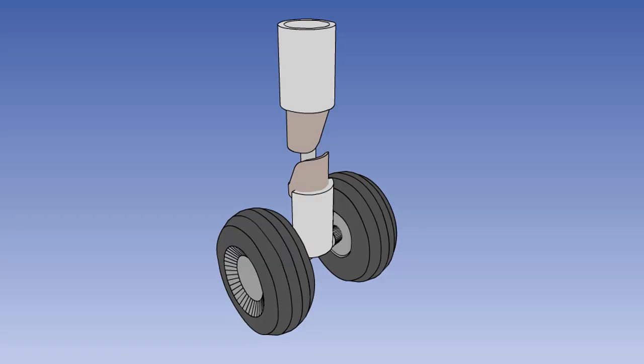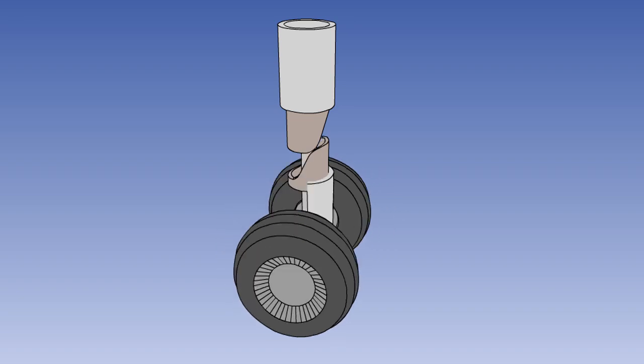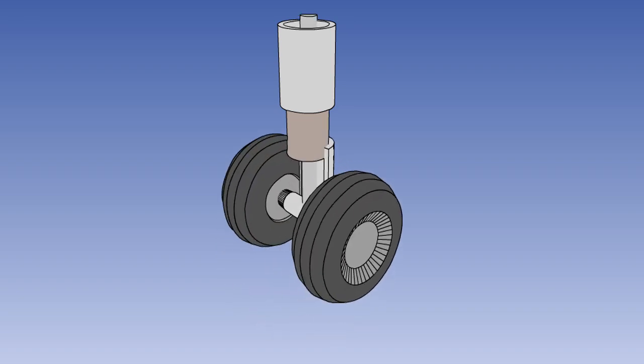To avoid damage to the airframe structure, the nose wheel must always be aligned in the fore and aft direction prior to retraction. A number of methods are used to ensure that this happens automatically. One method already discussed is hydraulic nose wheel centering on aircraft with powered steering. Other systems use a self-centering cam, which will move the nose wheel into the correct position as the oleo-pneumatic strut extends on take-off.